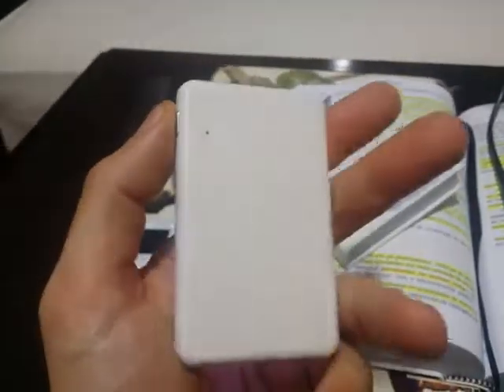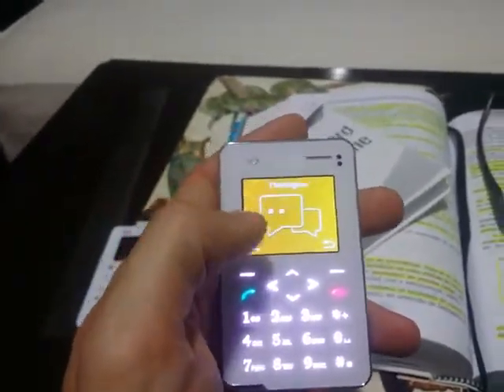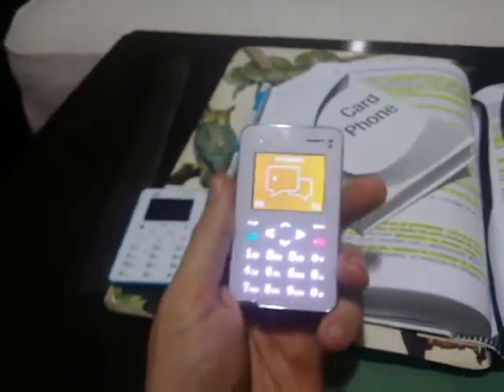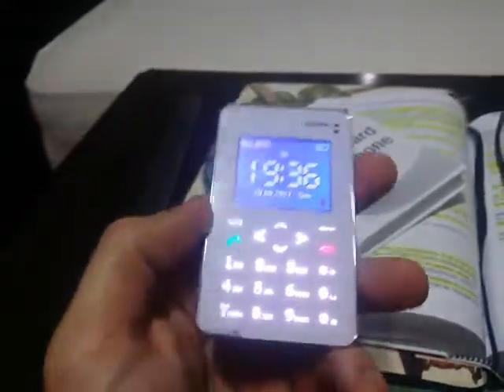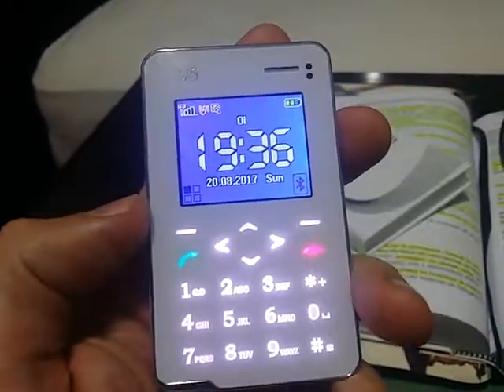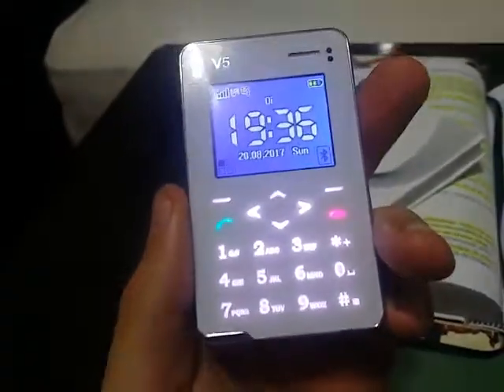Sorry if the video was not so great and if my English was not understandable, but I just want to help those who like card phones like I do. That's it. See you.